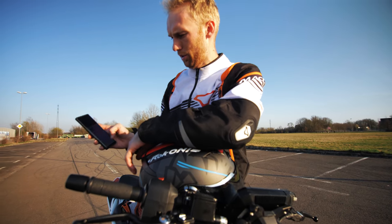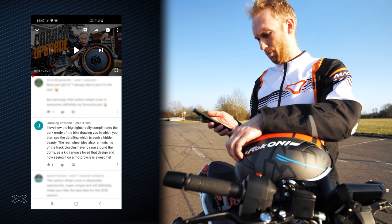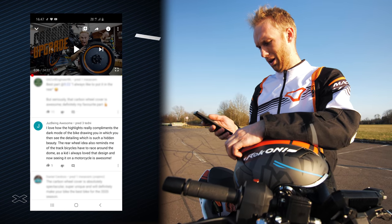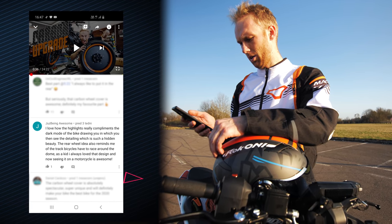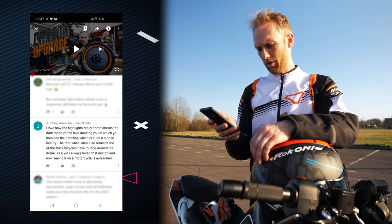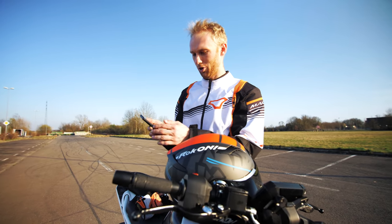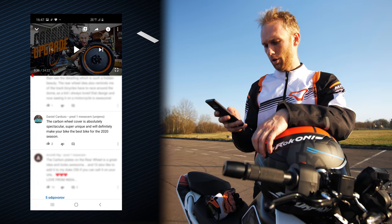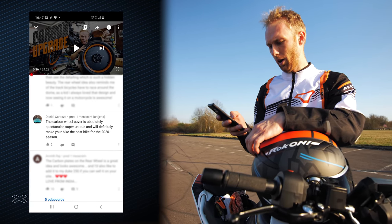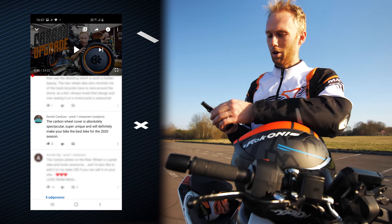My YouTube is open — that's the video, so I'm just gonna scroll down through the comments. First one says: 'I love how the highlights really complement the dark mode of the bike drawing.' Congratulations — you're now even more awesome because you have a limited edition poster! I'm just going to do a screenshot so we don't forget who this was. Scrolling further — Daniel Cardozo, congratulations! You have a limited edition poster.